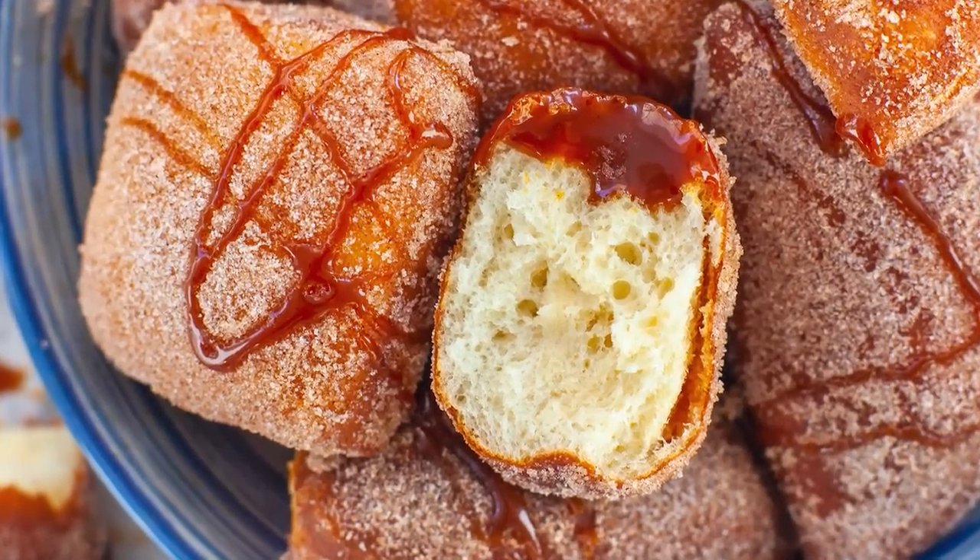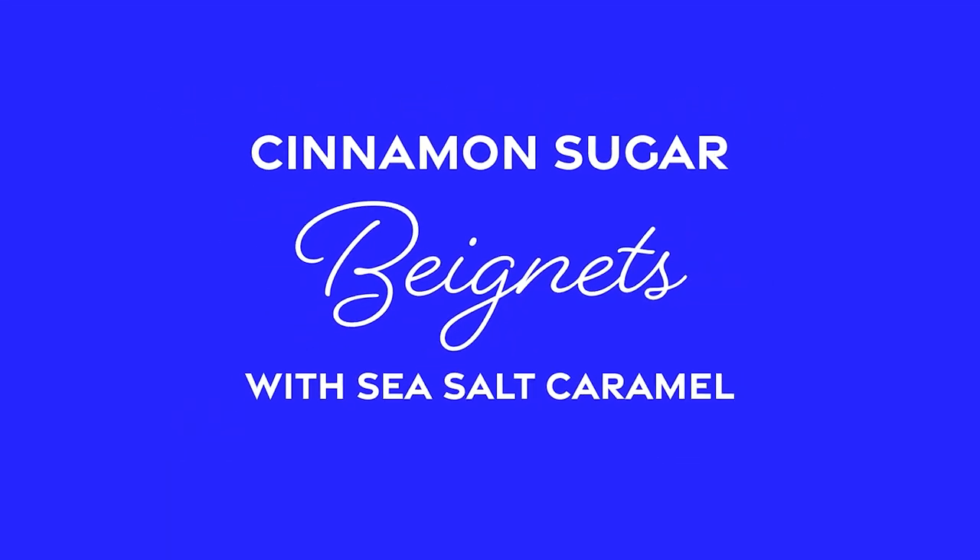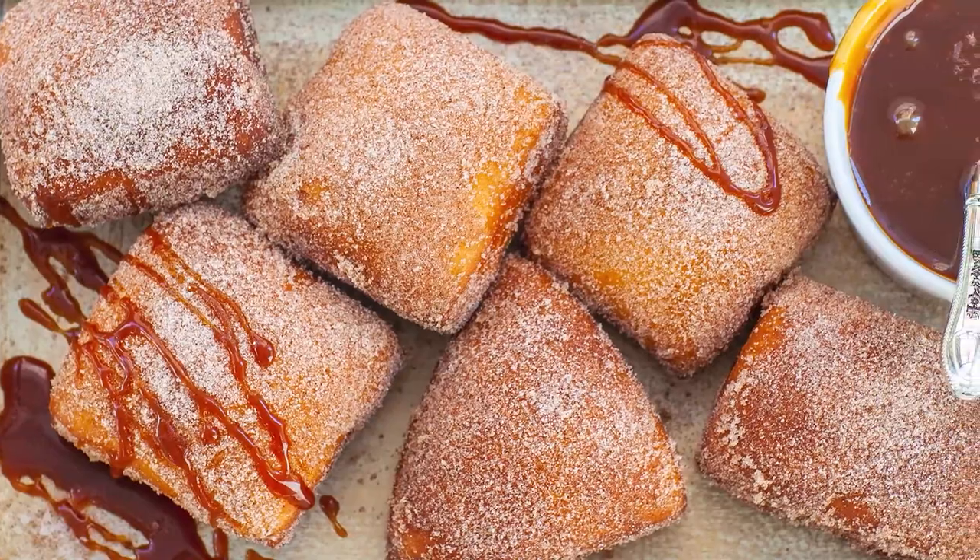Hello everyone and welcome back to my kitchen! Today, I wanted to share with you guys my favorite doughnut recipe ever! I'll be making my cinnamon sugar-coated beignets with sea salt caramel dipping sauce. These are just to die for! There's a local restaurant in town that makes these and we always, always get them as a dessert. The flavors are just phenomenal!